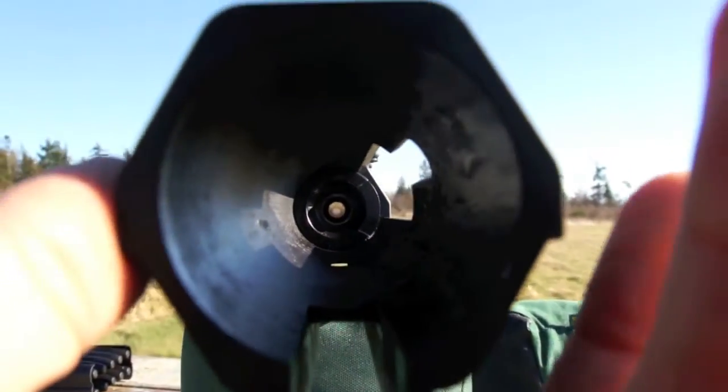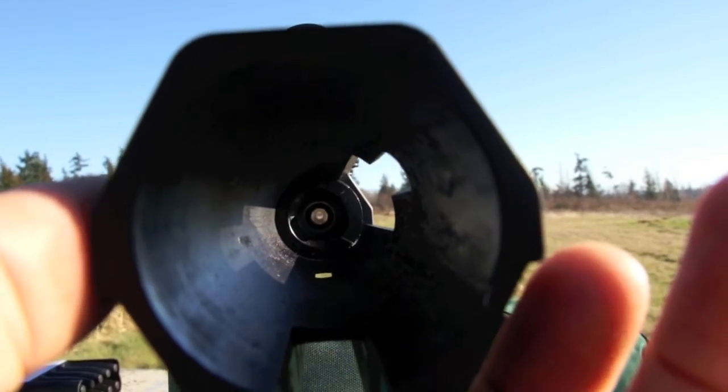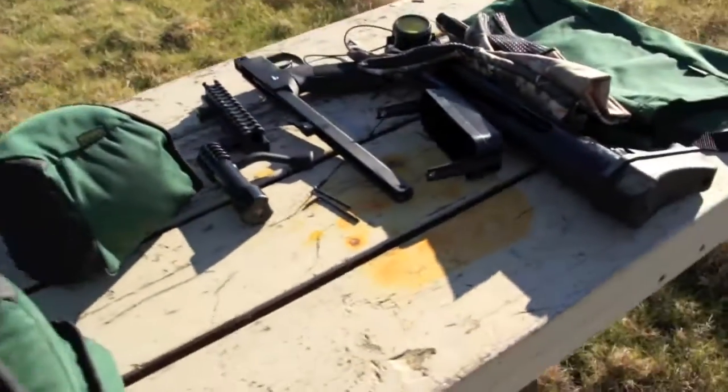Here is down the back of the gun, not sure if you can see that or not. We're working on it.